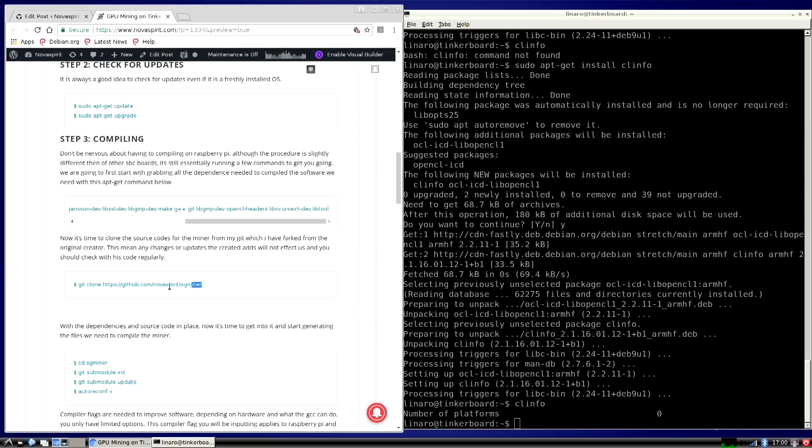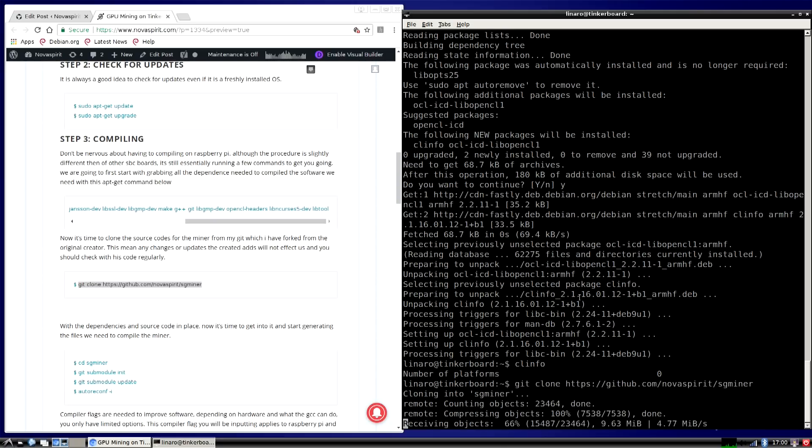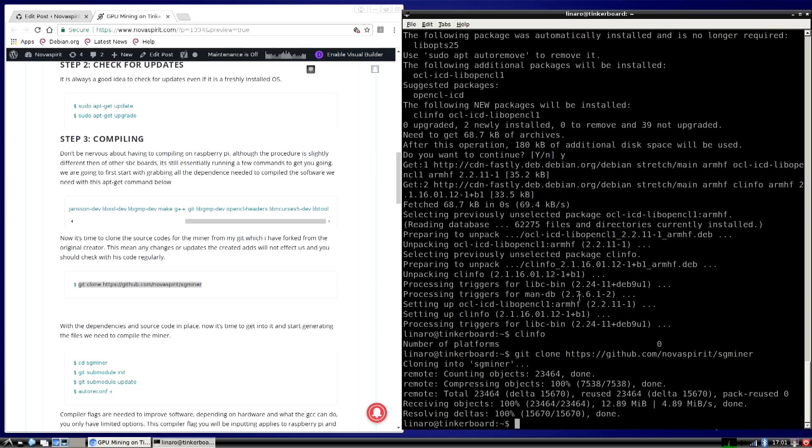Next, let's grab our miner. Go to this git clone line on my website. I modified and forked the original SGMiner, then modified the code so it compiles nicely on ARM devices like the Tinker Board. There are a bunch of algorithms already pre-built in there — not all, but a bunch — like Scrypt, Lyra2REv2, and more. So you're not stuck mining just one coin.